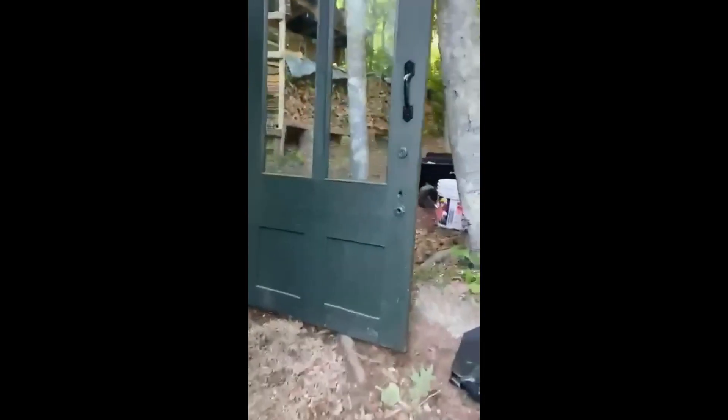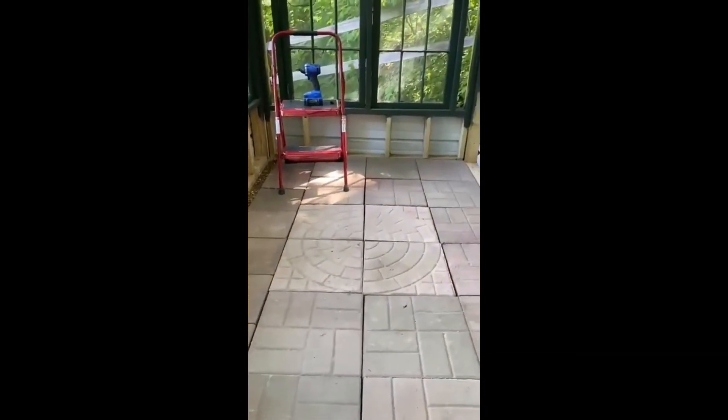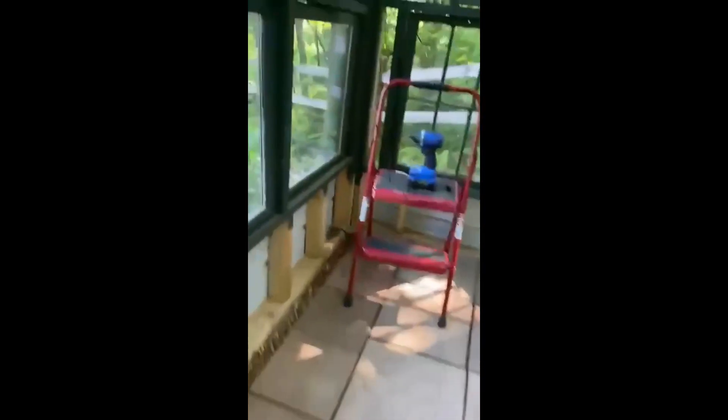I think our greenhouse, Pianti, has a little visitor. Hello, what are you doing Mr. Chipmunk? Chip chip — it's not your house. The door's over there. There you go.